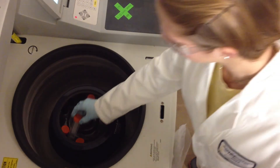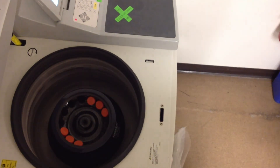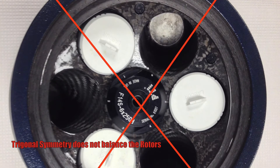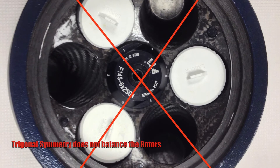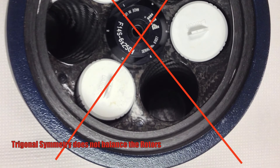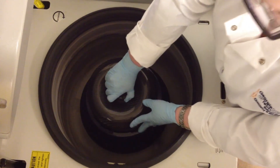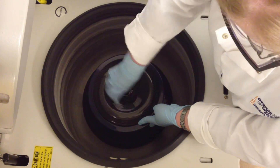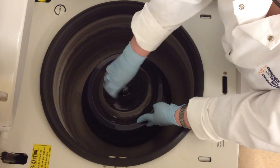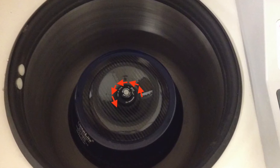Next, place the samples in the rotor so that balanced pairs are directly across from each other. Never use an odd number of samples, even if you can achieve symmetry within the rotor. Remember, the important factor is weight balance, not trigonal symmetry. Once all samples have been loaded into the rotor, secure the rotor to the drive spindle using the lid to the rotor. Tightening the widest knob on the rotor lid secures the rotor to the centrifuge, and tightening the smaller knob secures the lid to the rotor. Notice that you need to turn each knob counterclockwise for tightening.